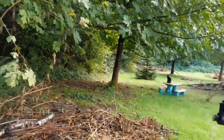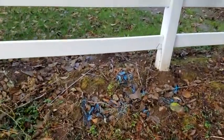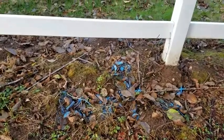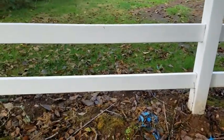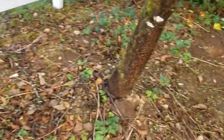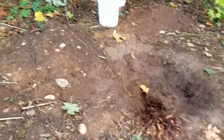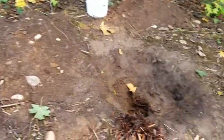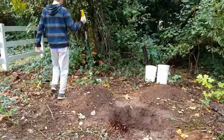I'm out here at the edge of our property now in a nice out-of-the-way spot. Over here by the fence you can see some blue spray paint where they marked a water line that's on the other side of the fence. But there's nothing else out here to worry about, so I'll be digging right here by this other hole I already dug.